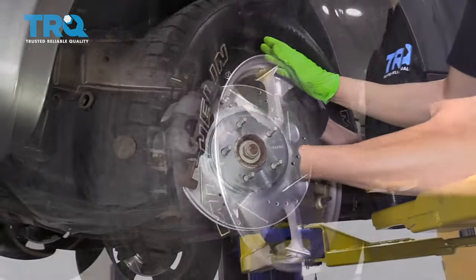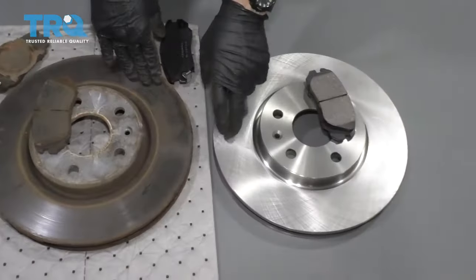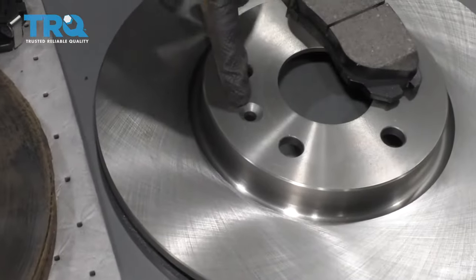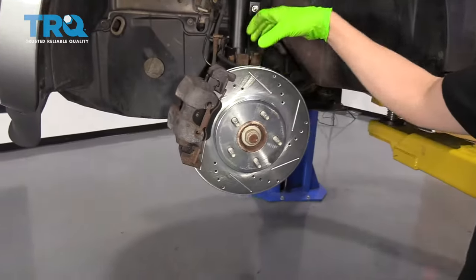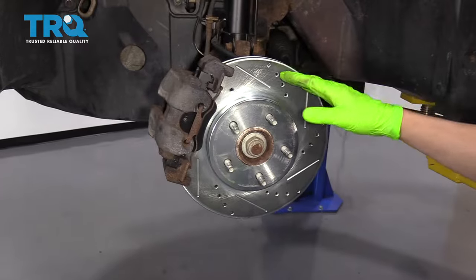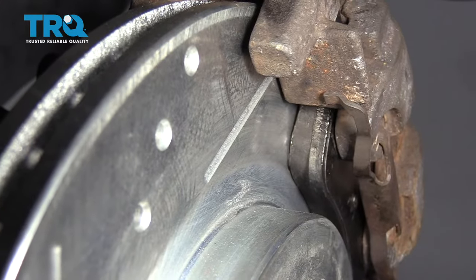With the wheel off, you can see that we carry the drilled and slotted rotors, but we also have a huge line of solid rotors that is just like the OEM ones that came on your car. This is the part that spins with the wheel, and as it spins around, the brake pads in here are what grab it and slow down the car.